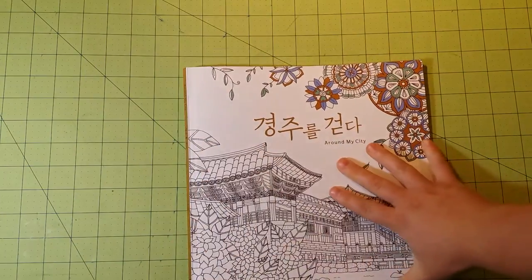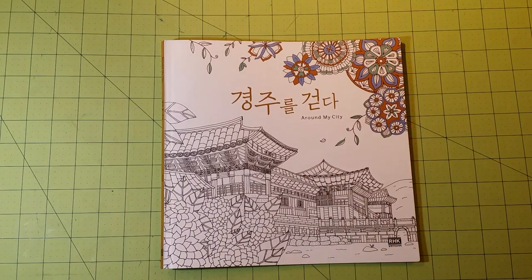I'm anxious to see what coloring will look like inside this book. I hope you've enjoyed this review. And until next time, be kind and happy coloring. Bye-bye.